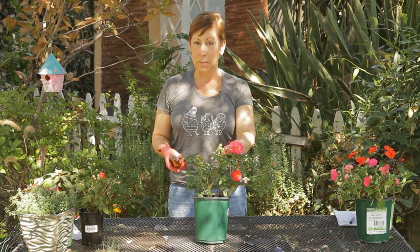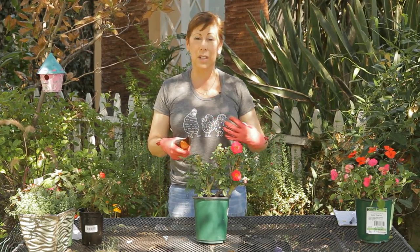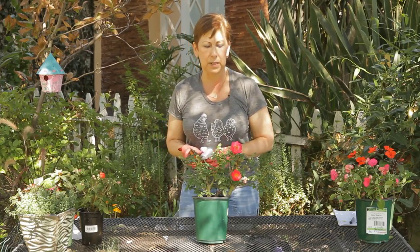They do need some trimming in order to keep their shape, especially if they're planted along a border or a walkway. You want to keep them within the flower bed — they do have small thorns so you don't want anybody to get pricked as they walk by.